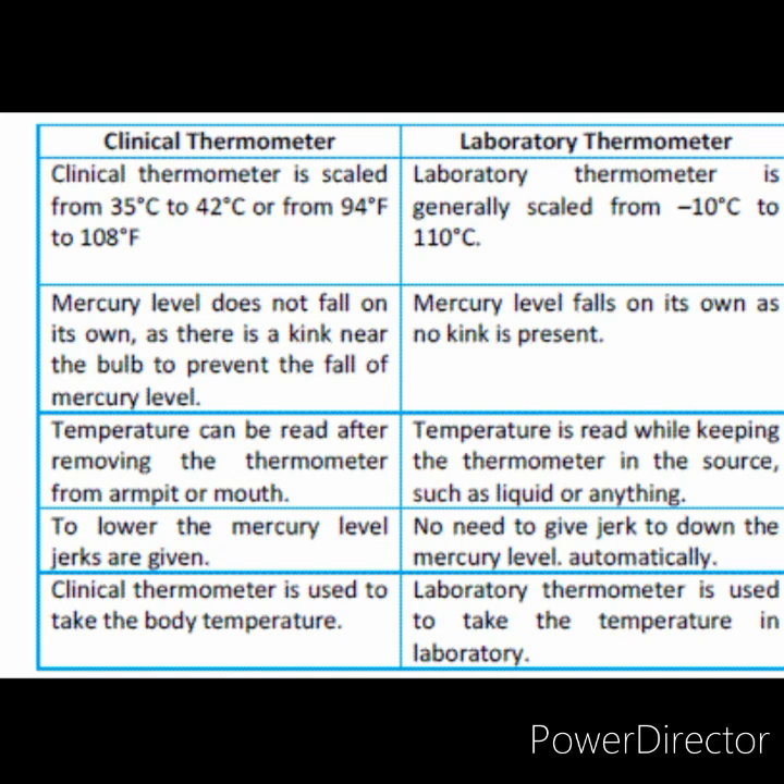For measuring our body temperature, we use only a clinical thermometer. For all other purposes, we use a laboratory thermometer.